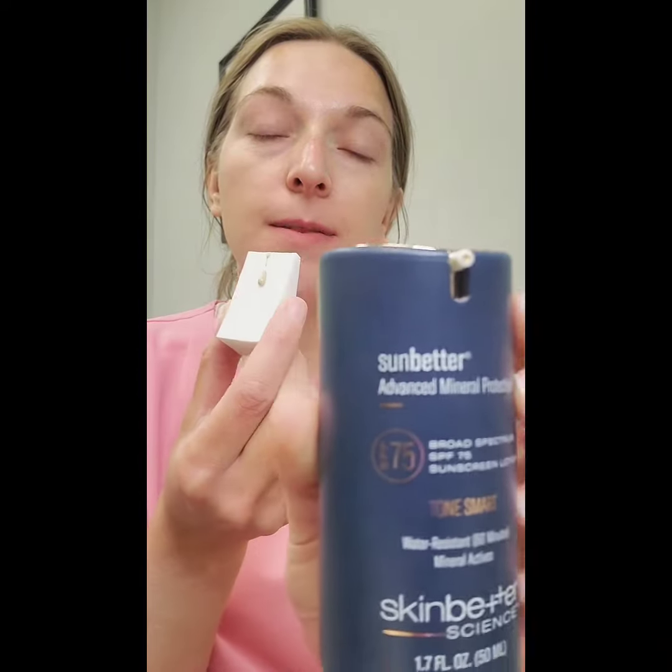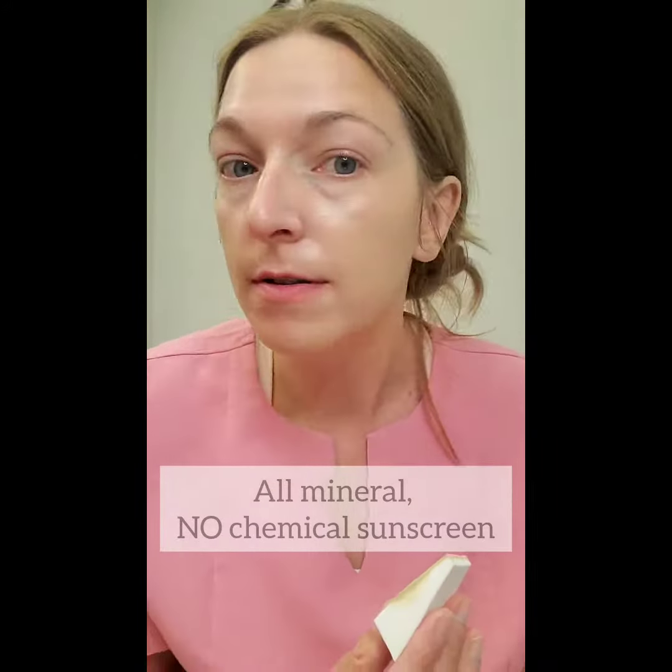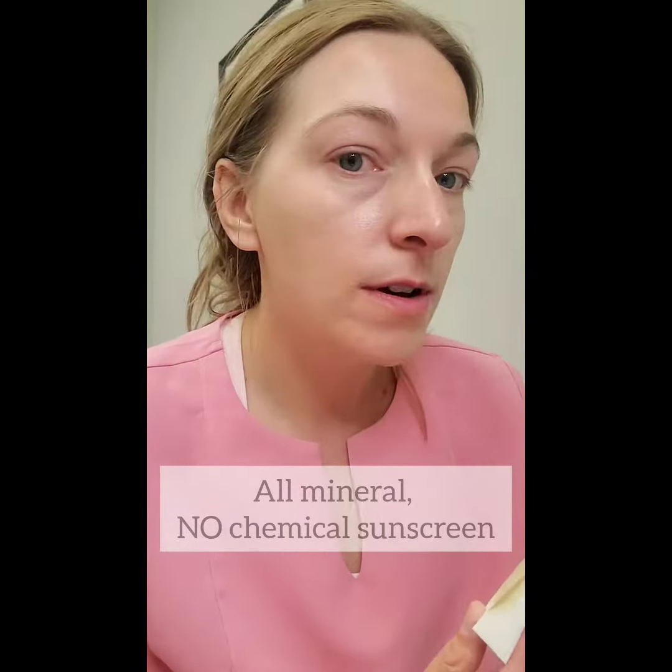So this is the lotion — 75 SPF, oh my gosh, that's a pretty high SPF, check that out. As you can see, this is pretty full coverage, which is why many patients have switched to this as their foundation. It definitely protects your skin much more.